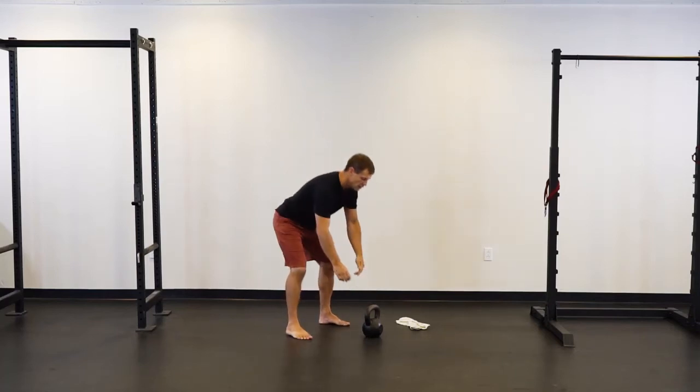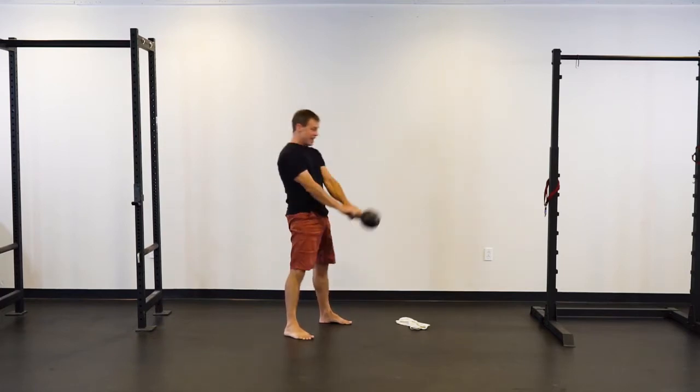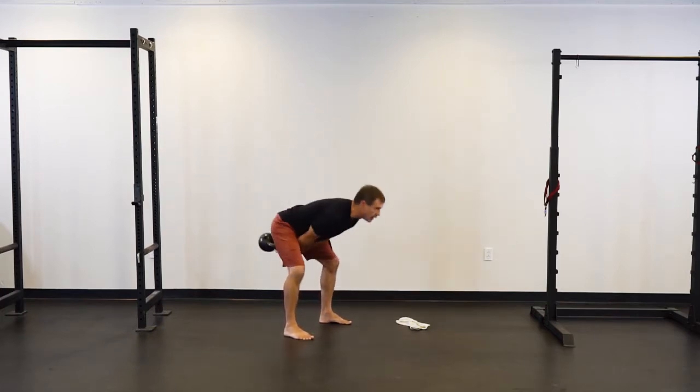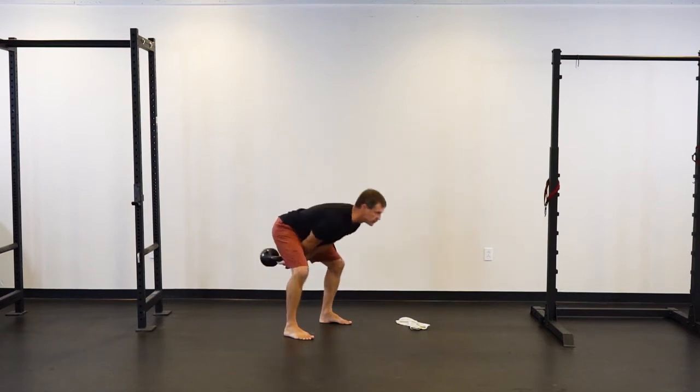Another common swing mistake is too much hands — too much flicking of the bell with your hands, to where the bell is not staying in line with your arms, but instead it's being very flicked back and forth with your wrists.